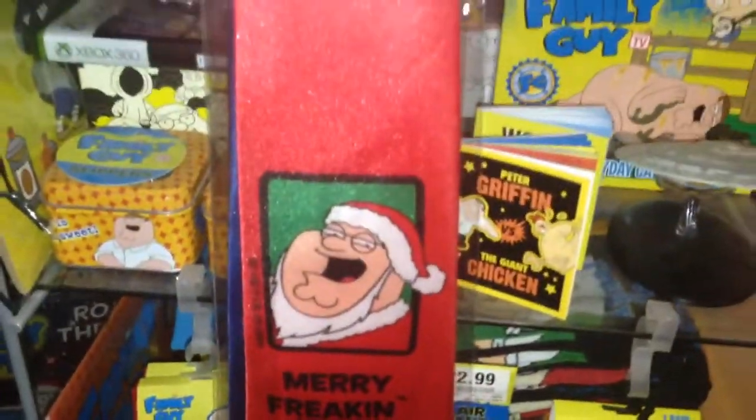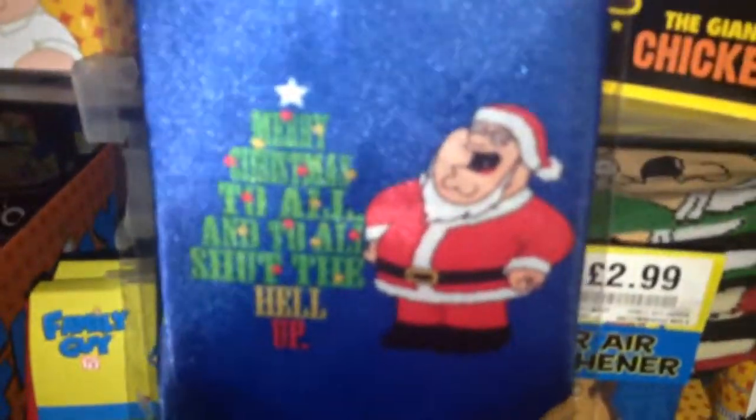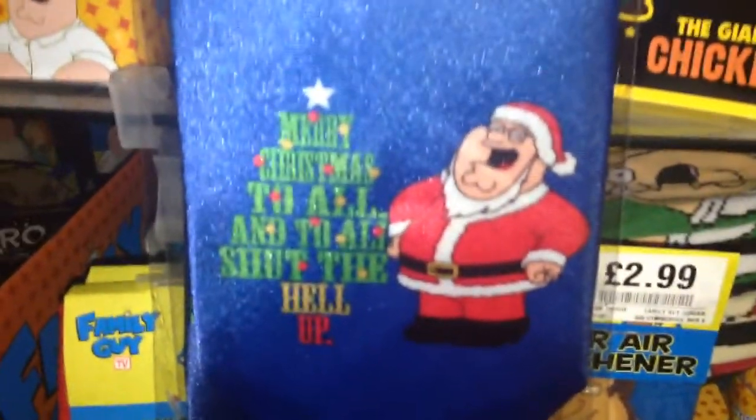It's the same as the socks design-wise. It's nice and bright, it's red which is very outstanding. Compared to last year's right here, you can see it's pretty dull and blue, and the design on this one — the picture here — it's just Peter Griffin in the Santa outfit.